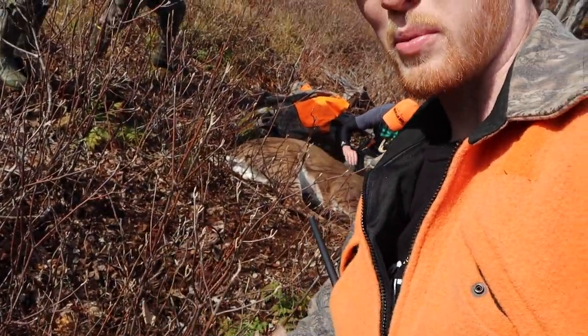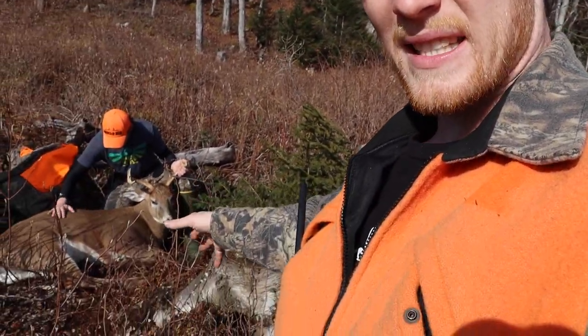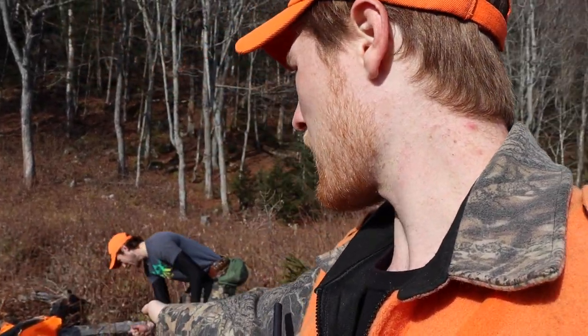Because we shot this buck in a clear-cut and we have all this boot brush, whips, and stuff, and we didn't bring a tripod because we're tracking and still hunting, we're gonna want to find either a stump or a place to set the camera so we all can get behind it, because I do want some group photos of this deer. We want to get him up out of here so we can take good pictures. I'm thinking maybe this little grass opening up here, so we're gonna drag the buck up and get him in a good spot.